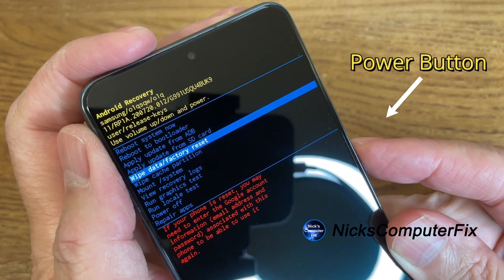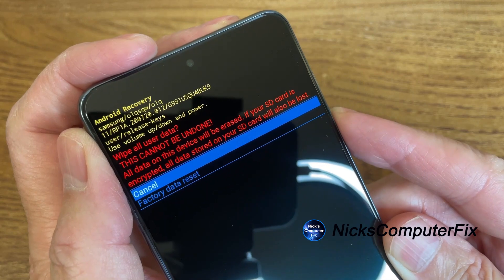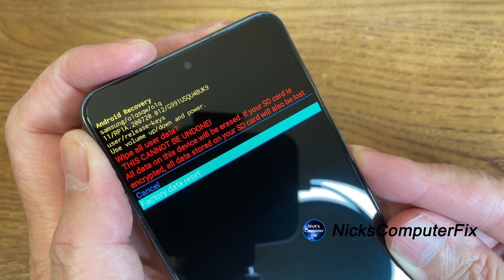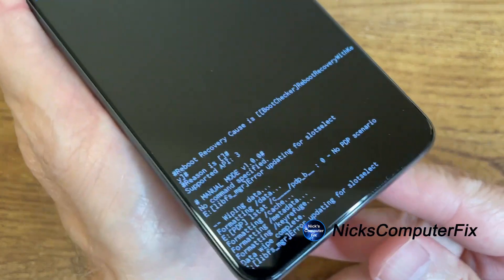Let me go ahead and press that. The next screen will say wipe all user data — this cannot be undone. You can either cancel or select factory data reset with the rocker button. I'm going to press the power button because we do want to go ahead and reset.